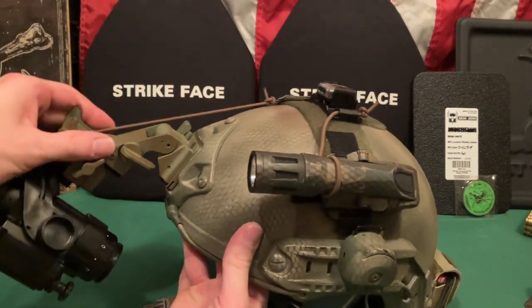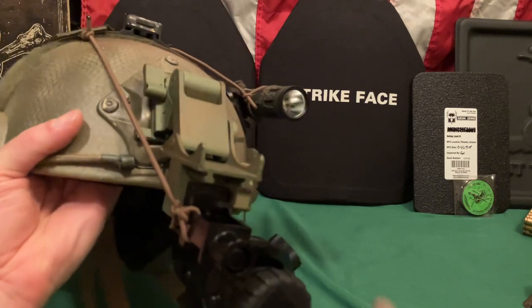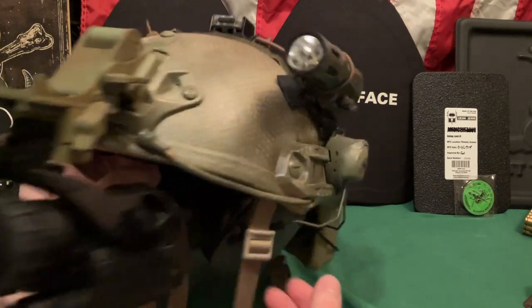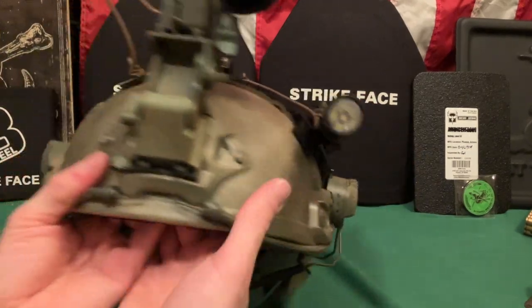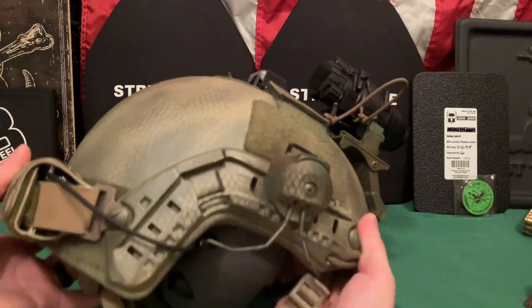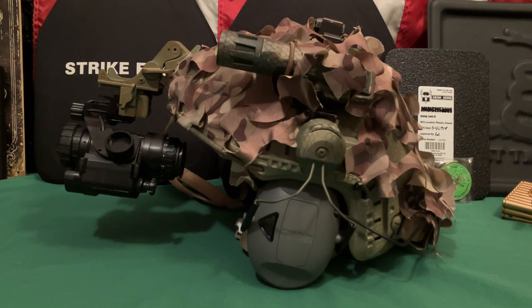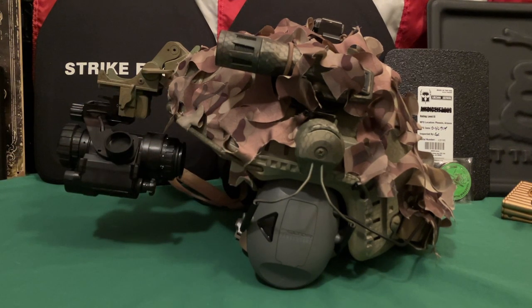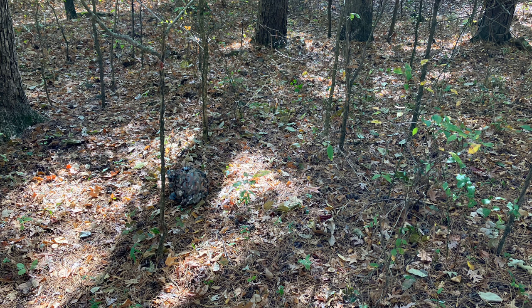The bungee has just enough slack while still holding things steady. The spray paint pattern does help the helmet blend in, but it's still reflective and smooth — and smooth, shiny round objects are rare in nature. Even spray painted it still stands out, so the mesh really helps. If you lay prone in the woods, the helmet basically just looks like dirt.